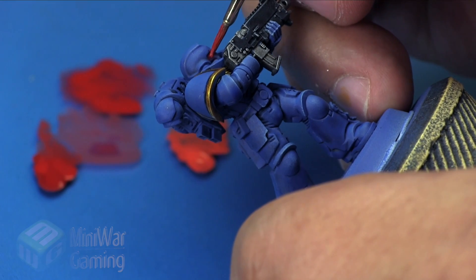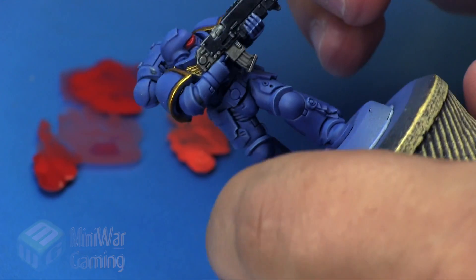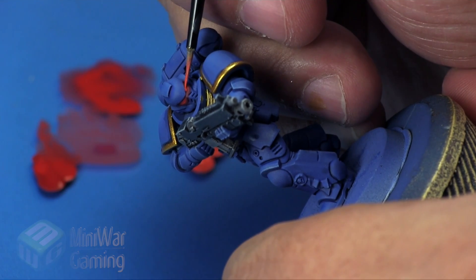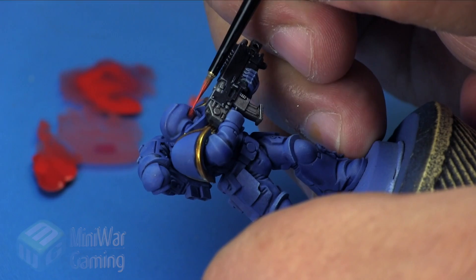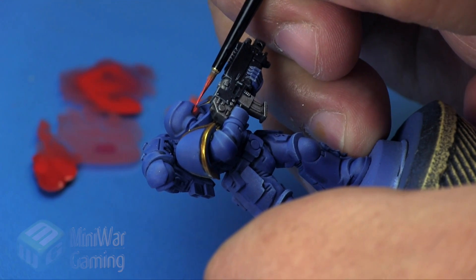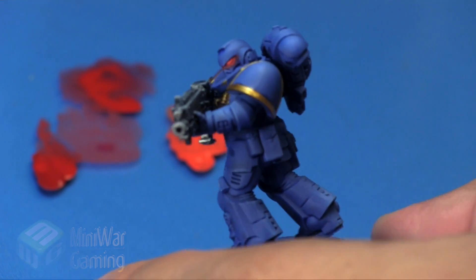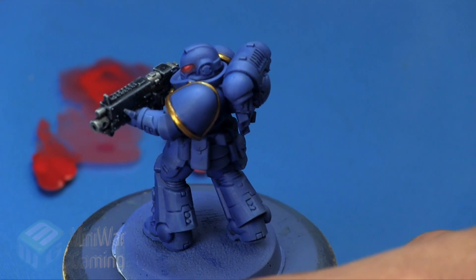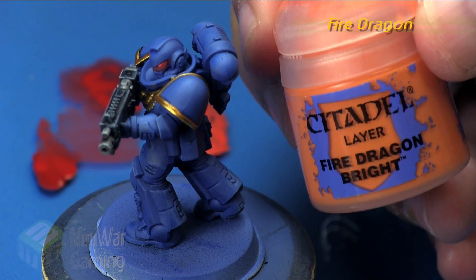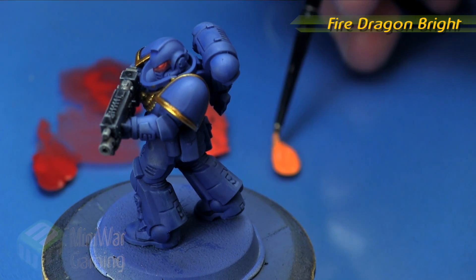We're not going too far with this color — it's just a matter of putting that little line in place, which does require a steady hand. The more practice you have doing this on more Marines the better you'll get. I went back and forth just a little bit to re-establish that Mephiston Red and push the color back, looking for a little more of a color blend as you build the layers up, keeping that red nice and thin.